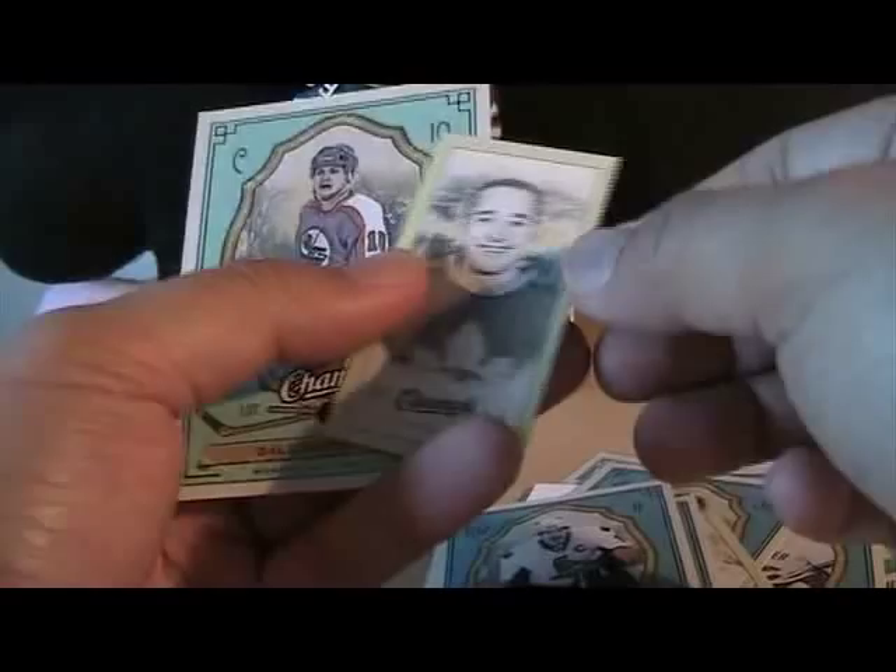Ryan Smith — standard back. A Marty Turco mini, standard back, and a Lemieux parallel — lighter blue parallel. I know the reds and the yellows are pretty hard to get. And a Frank Mahovlich mini parallel, standard back, and a Dale Hawerchuk parallel card.